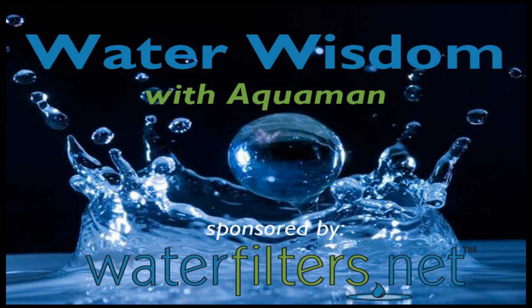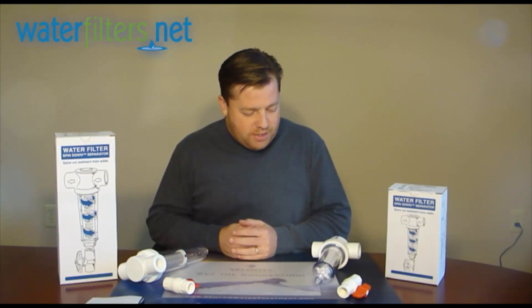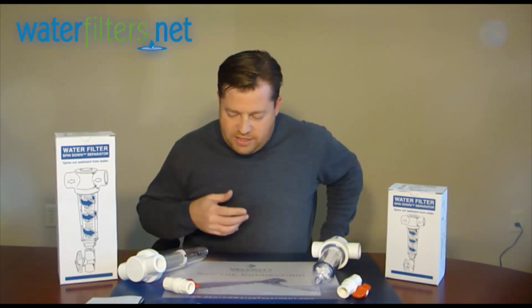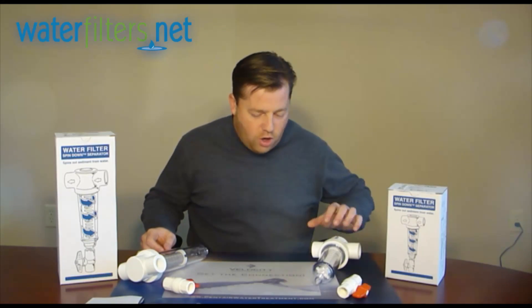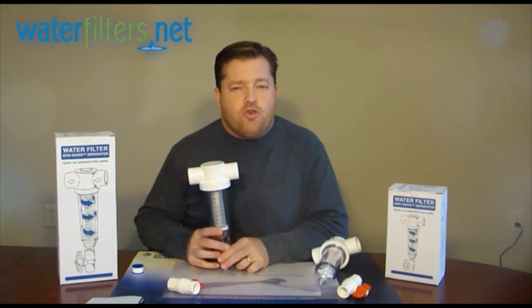Hey everyone, Aquaman here with Water Wisdom, sponsored by WaterFilters.net. Today's product is the Rusco Sediment Filter. I've got two different versions here that I want to talk about. For starters, we'll start with the Sediment Trapper.